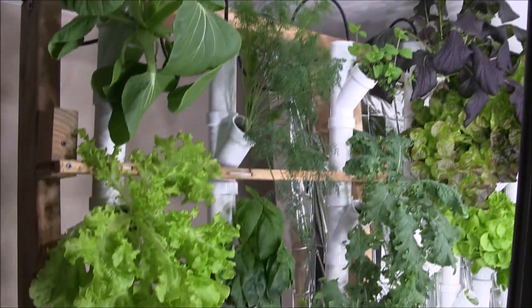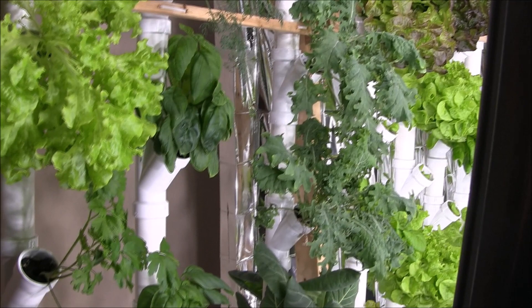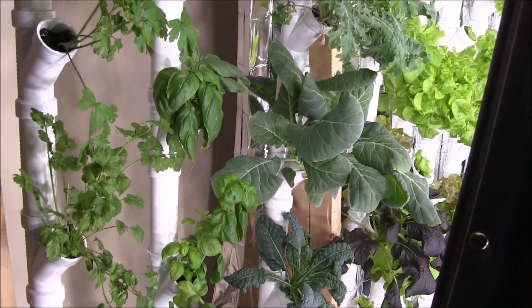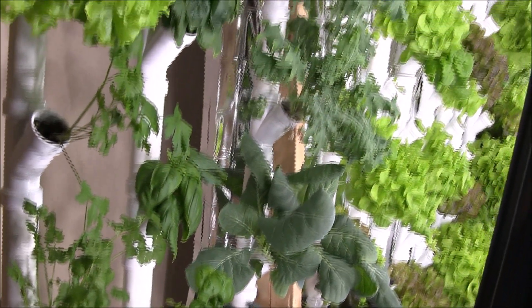I have my herbs and test varieties here on the side — there's dill, mint, some Asian greens and kale. I have Thai basil, Italian basil, Swiss chard, collard greens, parsley, cilantro, that sort of thing.